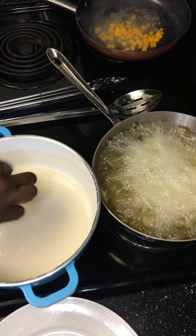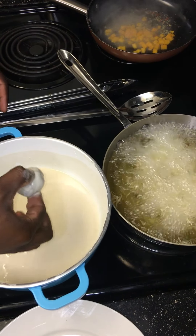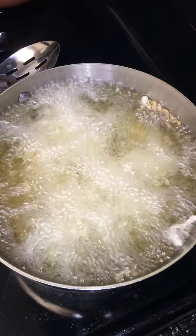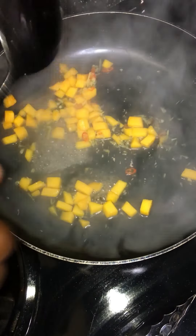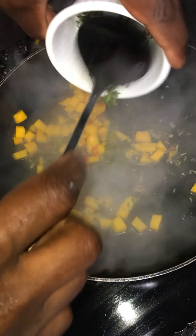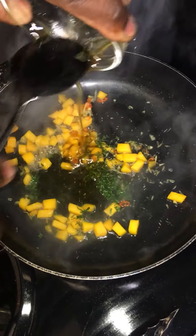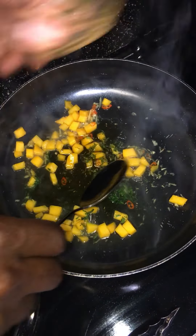Alright guys, that oil is pretty hot now, so we're going to go ahead and drop these in here and just kind of move them around like that. We're moving them around to get that batter to cover them properly — pretty much move them around until they're fully coated.